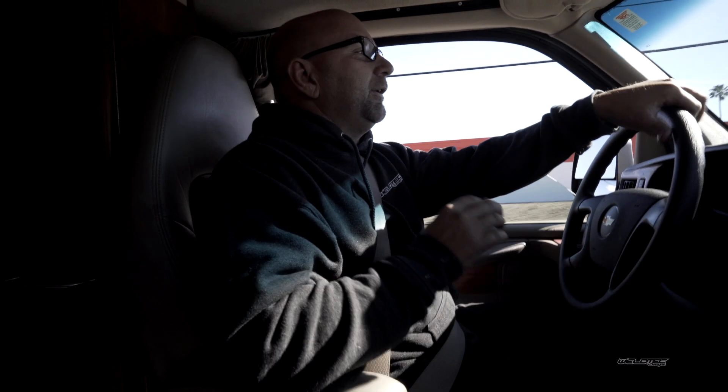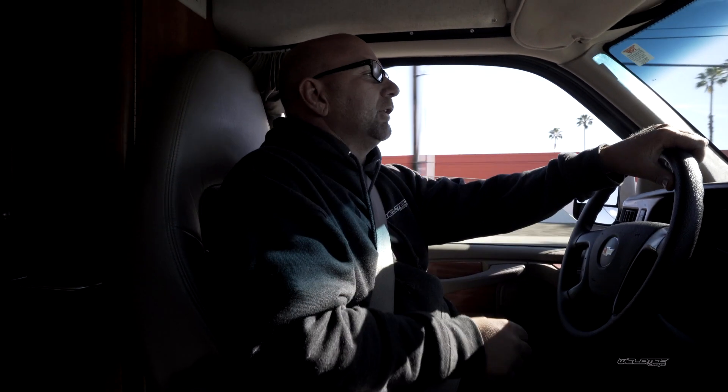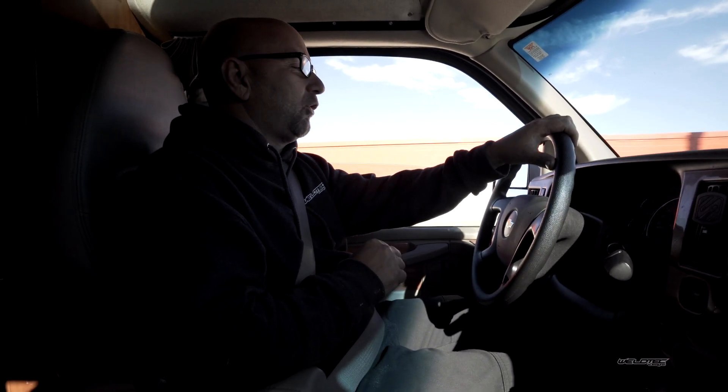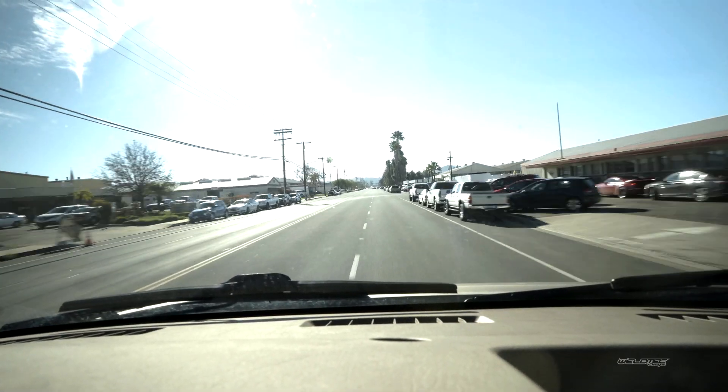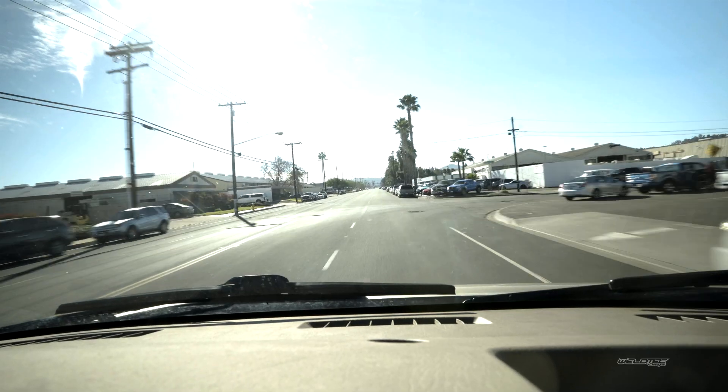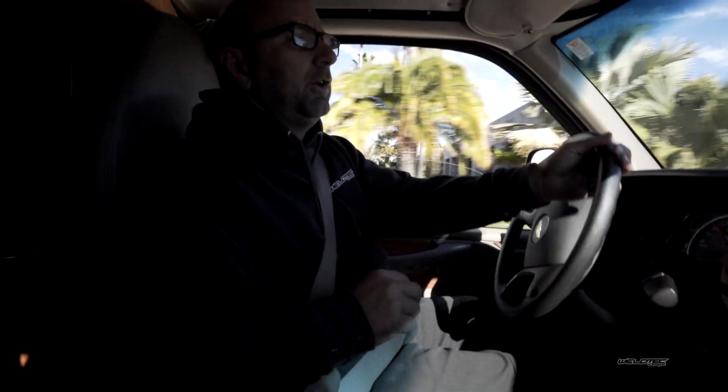A lot of people always ask if this is going to have a lot more sway, and it's just nice and smooth. I love taking that corner kind of fast - that was about 30 miles an hour. But this thing feels really, really nice. We're going to come in here and hit our driveway like we normally do.